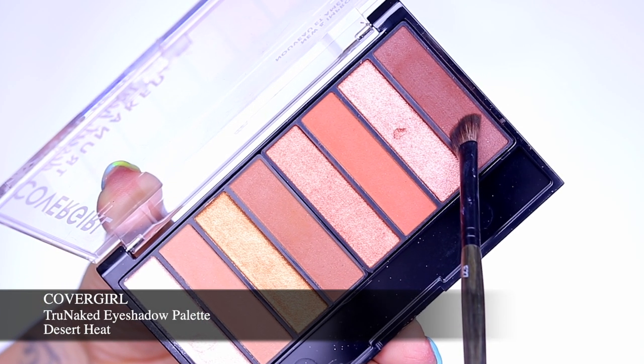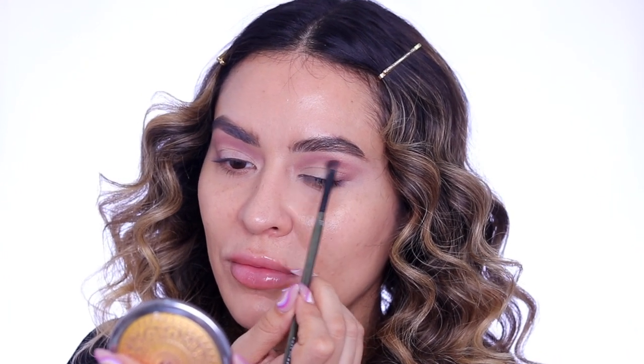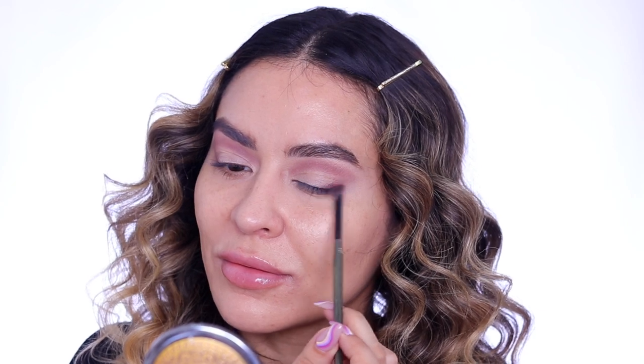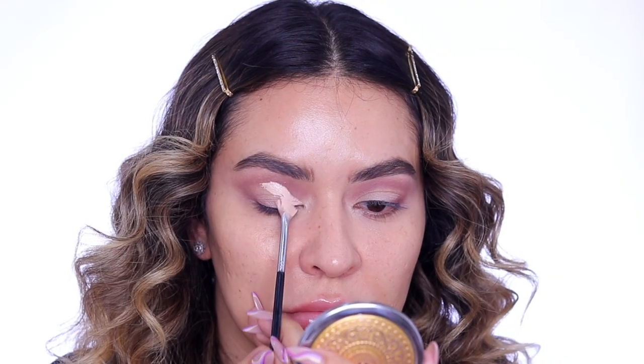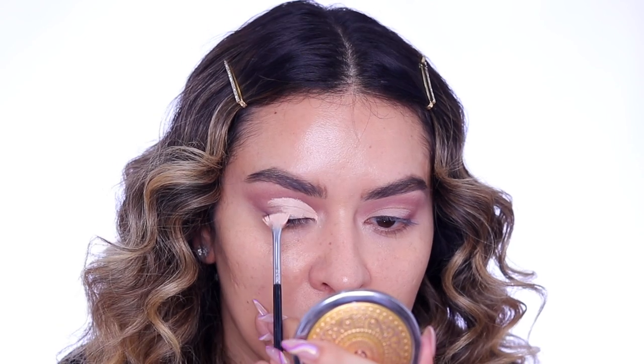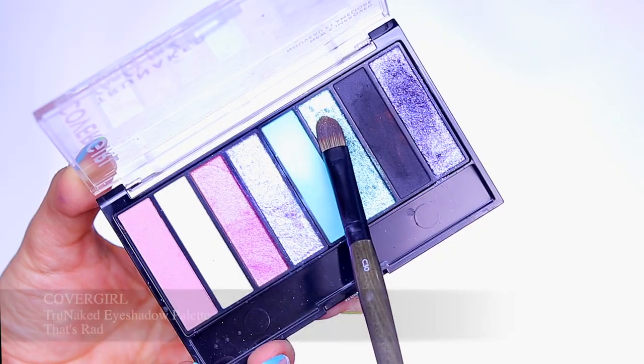Next I'm going in with the True Naked eyeshadow palette in Desert Heat and I'm taking this dark chocolate brown and I'm just starting to cut my crease and give myself a bigger lid space than I actually have. Then I'm going back in with the True Blend Undercover Concealer to cut my crease and really give me that exaggerated lid space.